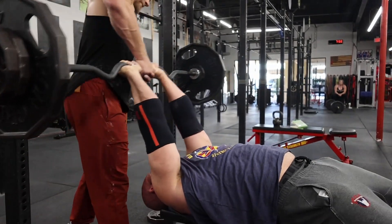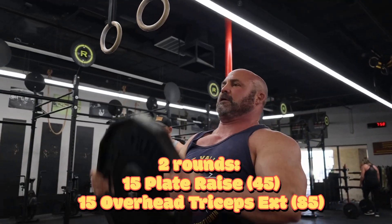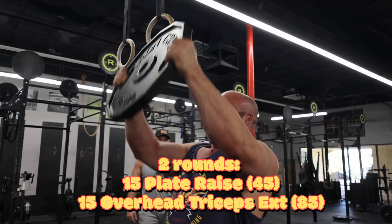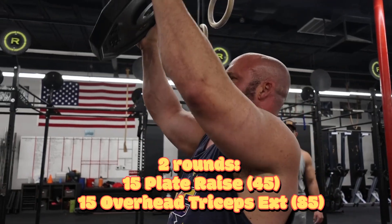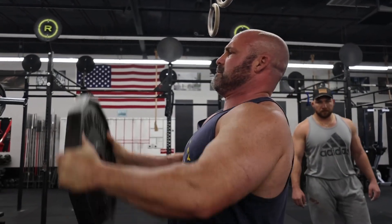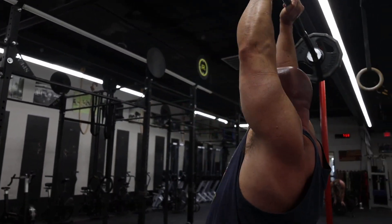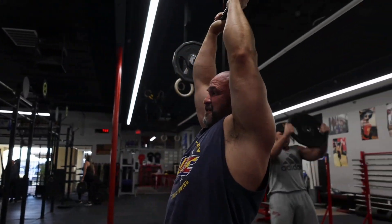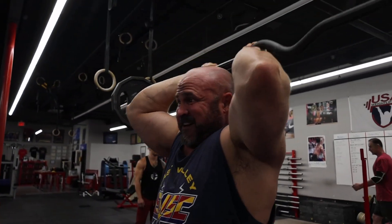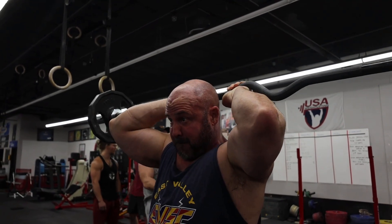Once we completed the skull crushers, we went on to two rounds of plate raises and overhead tricep extensions as a superset. The first week of the cycle we did four sets of ten, the second week three sets of twelve, and this week we're going two sets of fifteen. We kept the weight the same, just upped the reps on the working sets and decreased the number of sets.